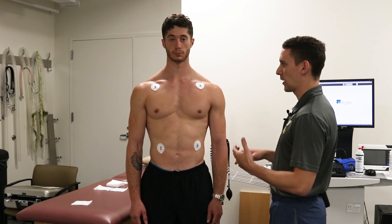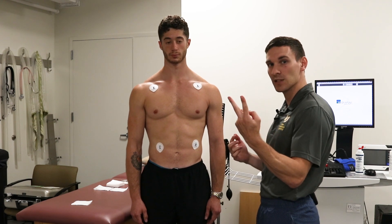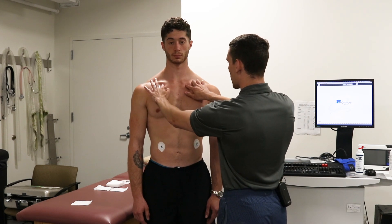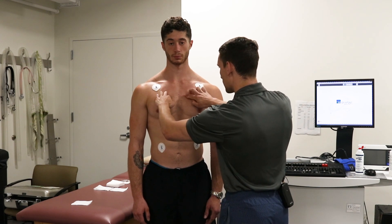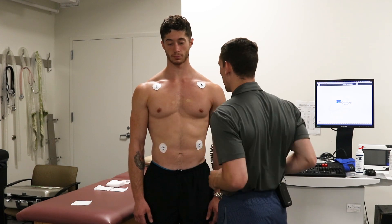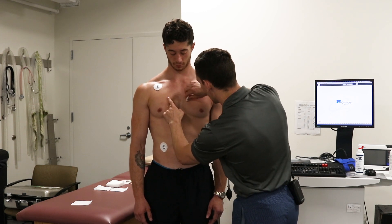Now from here we're going to go into our V leads. The first lead, V1, is going to be on the right side of the body. We're going to find V1 and V2 at the same time — those are going to be in the fourth intercostal space in the mid chest. We palpate by finding the clavicle: right underneath the clavicle we find one, then the next intercostal space — that's two — then the third, and finally down to the fourth intercostal space. You want to find where the sternum is and go just outside of the sternum, avoiding placing an electrode over the bone. After finding those spots, we take our alcohol and wipe.